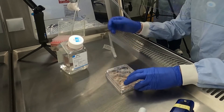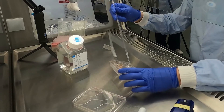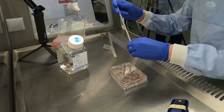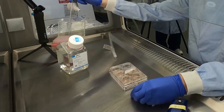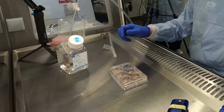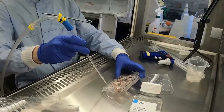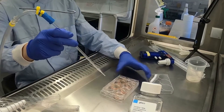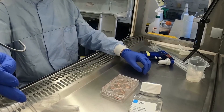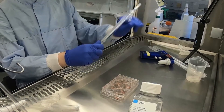Agitate the plate, then aspirate the DMEM and repeat this wash step twice. Aspirate off the final wash then add 2ml of FluoroBrite DMEM. The cells are now ready to be observed using a fluorescent microscope. This should ideally be done within 30 minutes to ensure optimal fluorescence.